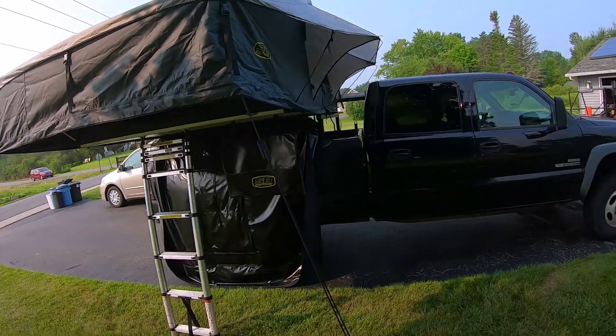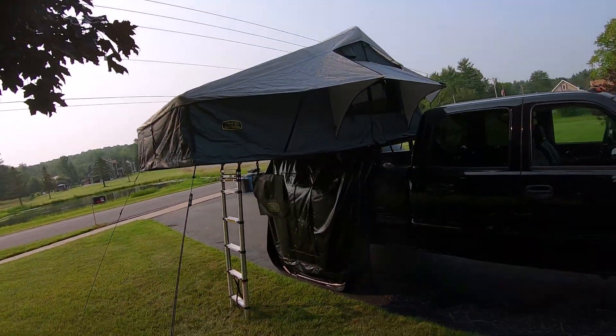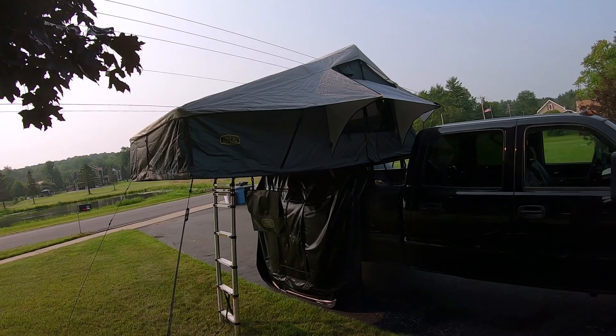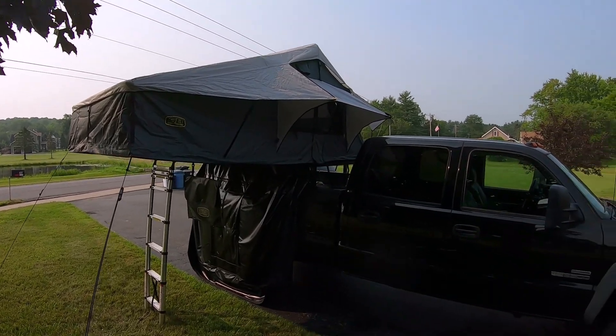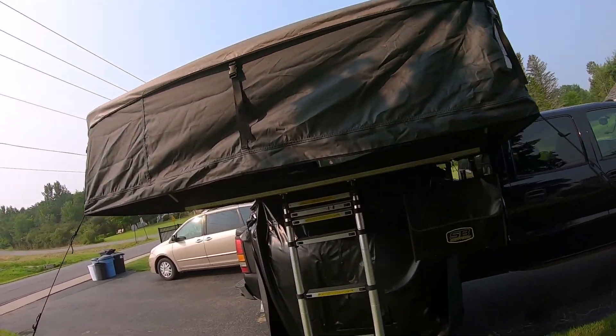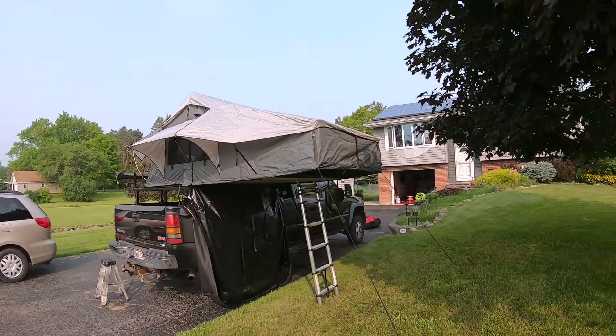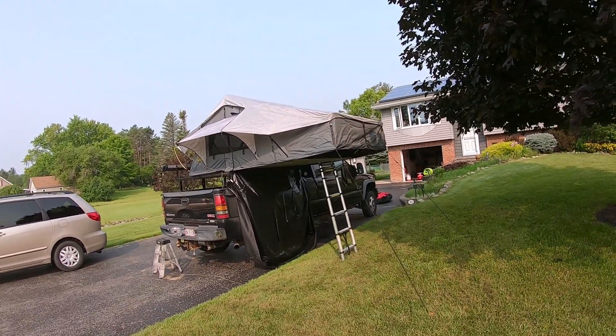But it's a great tent — it's up off the ground, off the critters, off the rocks. You're not sleeping on stones, you're sleeping on a nice comfy three-inch memory foam mattress. When you fold it up it pretty much goes away on the back of your truck — it's like carrying a little cargo box.